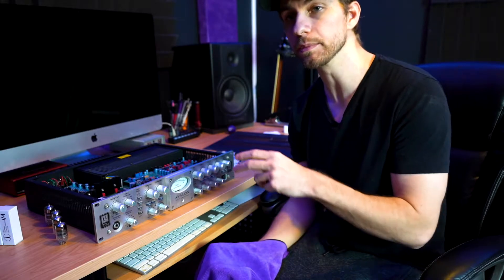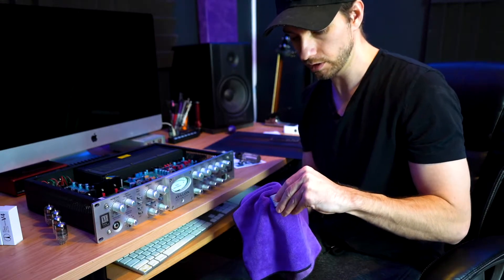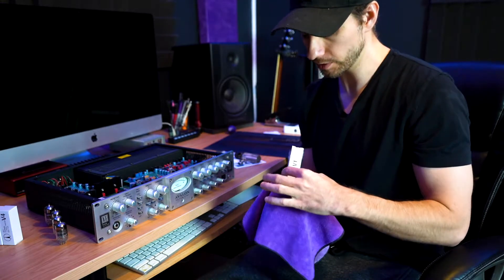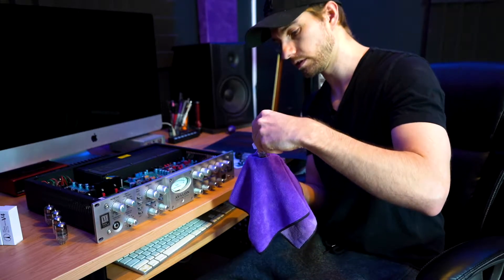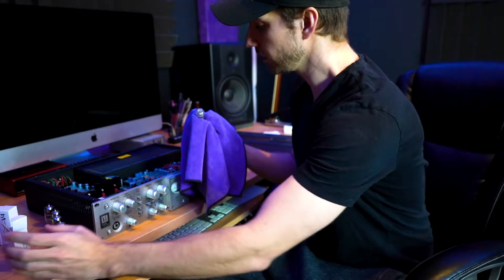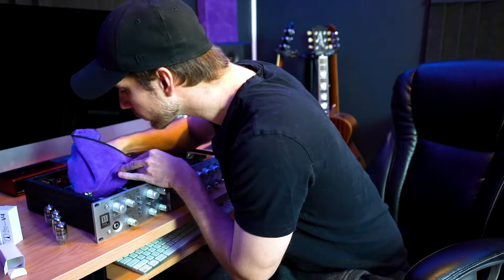Now since these tubes get hot, you don't want to touch them with your hands because you'll get the oil from your hands on the tubes. And the place where you touch the tubes, it will get hotter and cause them to fail more quickly. So when you touch the tubes, you want to use something like a clean cloth, or maybe even a pair of gloves. So this one is V1, and we will put it in the slot V1, like so.